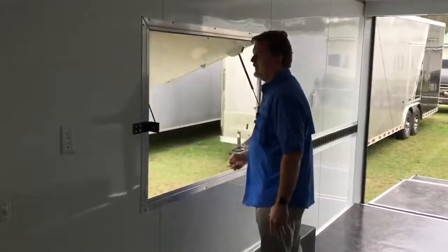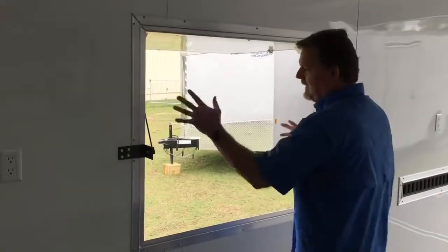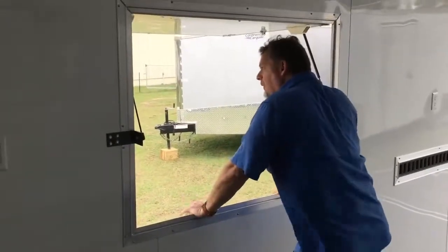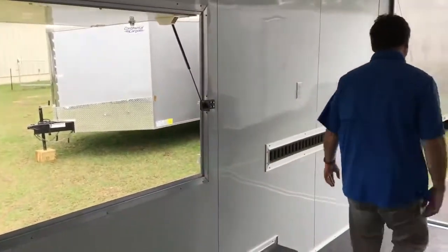You've got a three-by-four service window. A service window — you can put your screen in, whatever you want to do. It's at just the perfect height, and it's got your little cover up top with the window door. It's perfect.